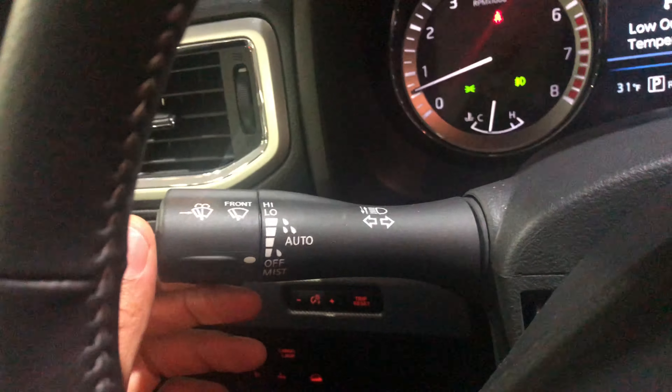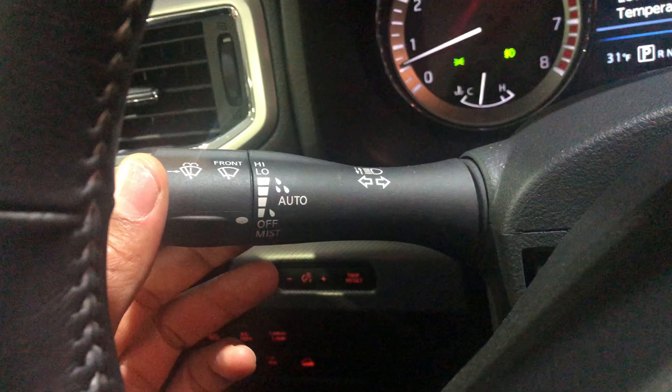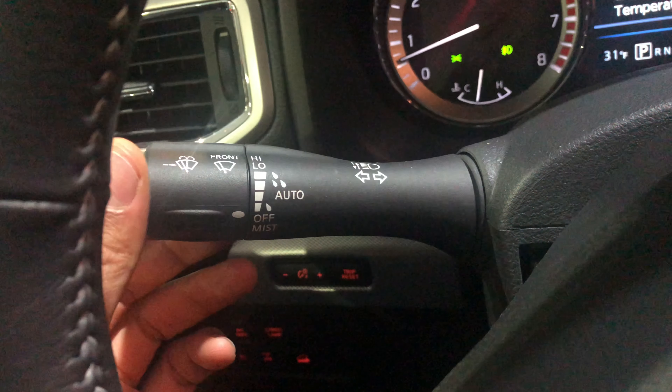I'm behind the steering wheel — looking through the steering wheel, you can see this lever right here. This is the lever for controlling the windshield wipers and the windshield wiper fluid. Let's get started.